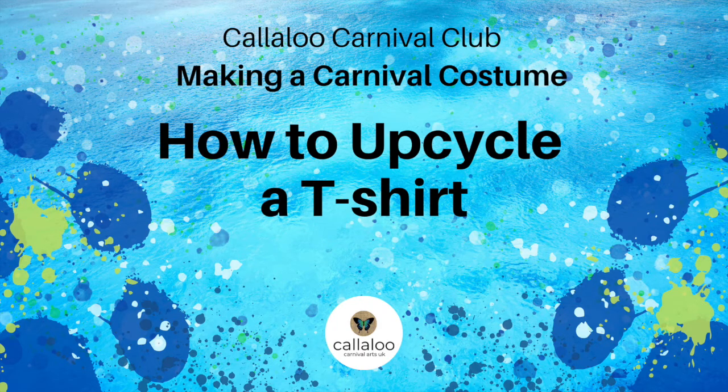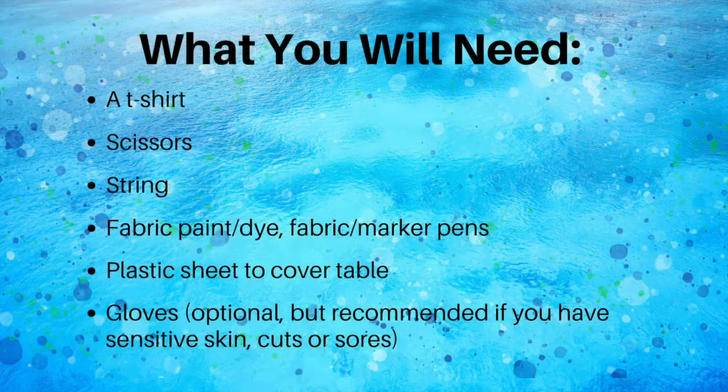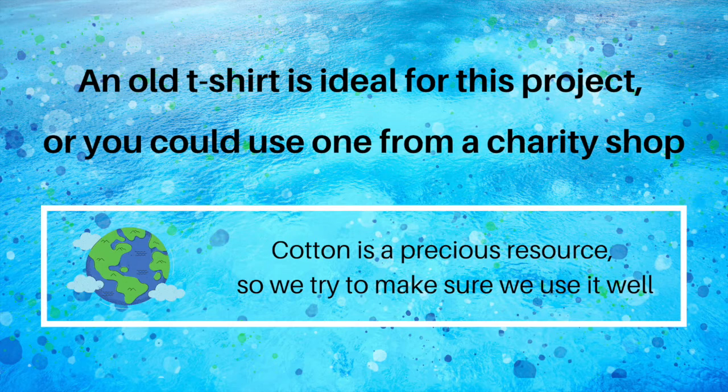Callaloo Carnival Club presents: making a carnival costume — how to upcycle a t-shirt. You will need a t-shirt, scissors, string, fabric paint or dye, and fabric pens or marker pens, a plastic sheet to cover the table. Gloves are optional but recommended if you have sensitive skin, cuts, or sores. An old t-shirt is ideal for this project, or you could use one from a charity shop.